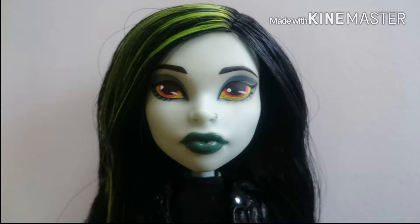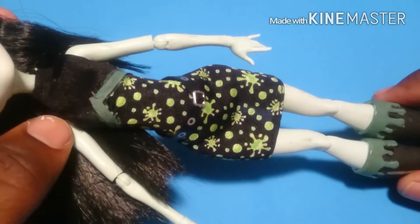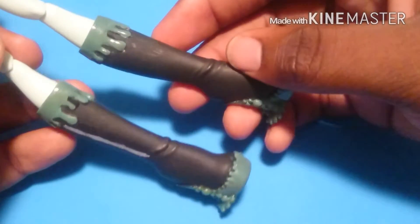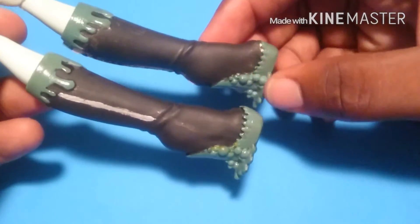For the outside of her eyes, I just painted them yellow. Now with her outfit, I didn't really have to do much — I just painted the pink ribbon green, added a little belt I got from a Bratz fashion pack, repainted her boots, and painted the slime details green.